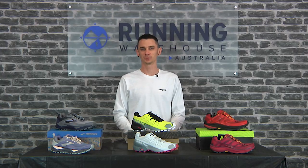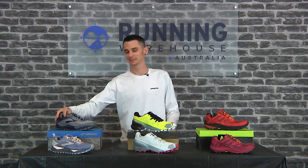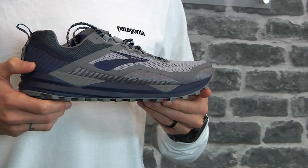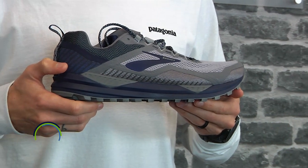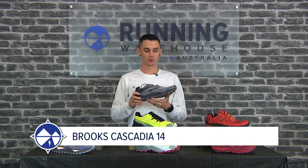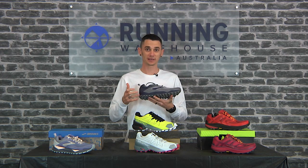Lighter, more durable, faster — well, the last one's up to you, but definitely lighter. So apart from obviously getting lighter, what differences can we see from the Cascadia 14 compared to the 13? Well, they've added a new mud guard which protects your foot a bit and allows it to shed water easier.